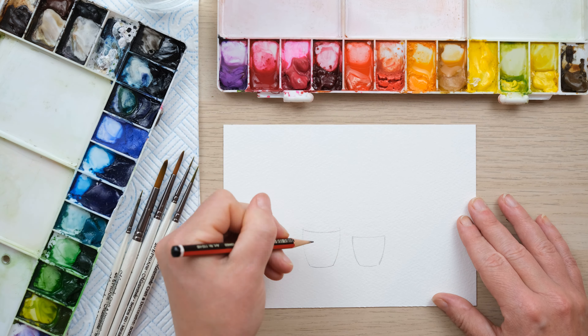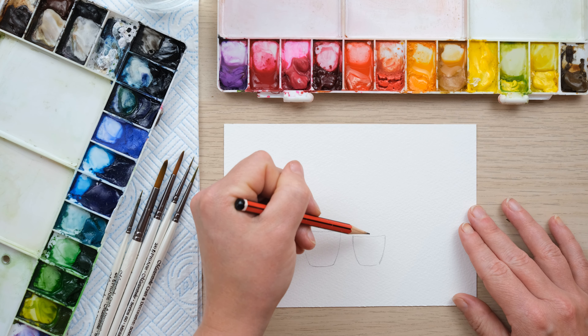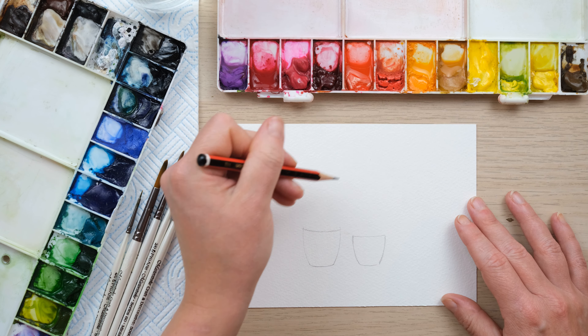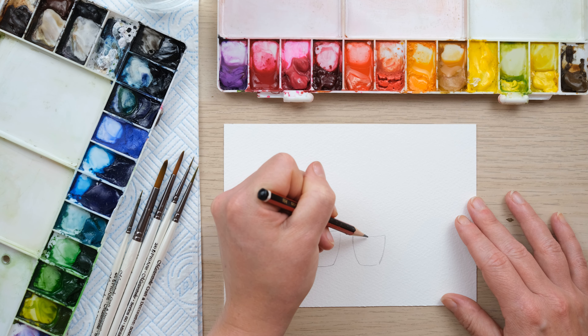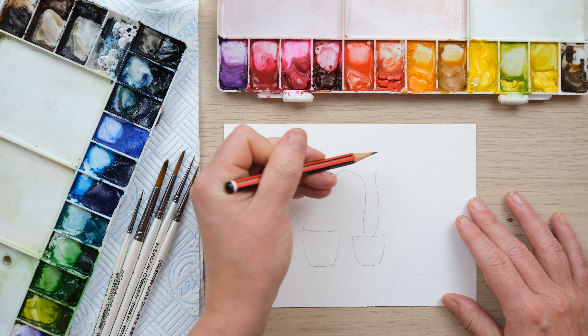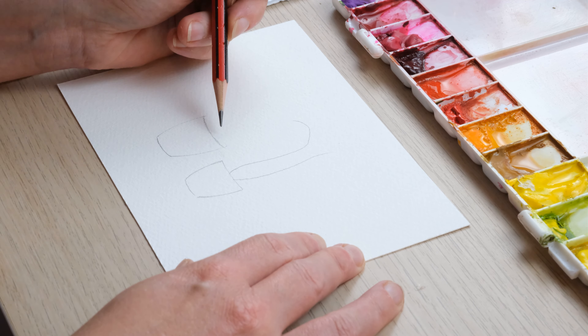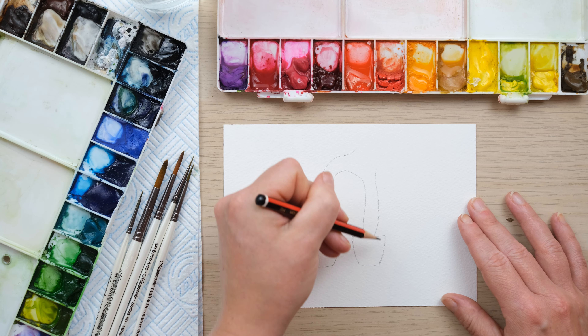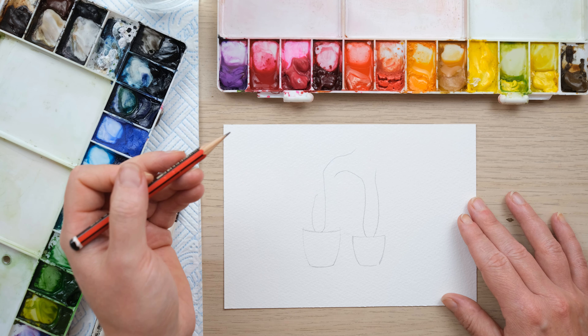I've just drawn two pot shapes and now I'm going to draw in some stems for my two orchids. I think I'll have one sort of coming over and one going down underneath. They have a bit of a curve out from the bottom and nearly always have a bit of a stick or bamboo helping them along. That's all we need our pencil for, so goodbye pencil and we will make a start.